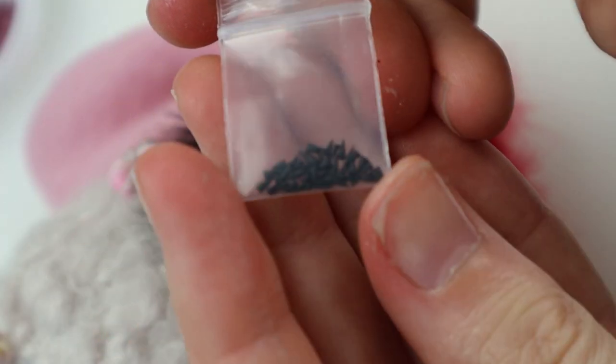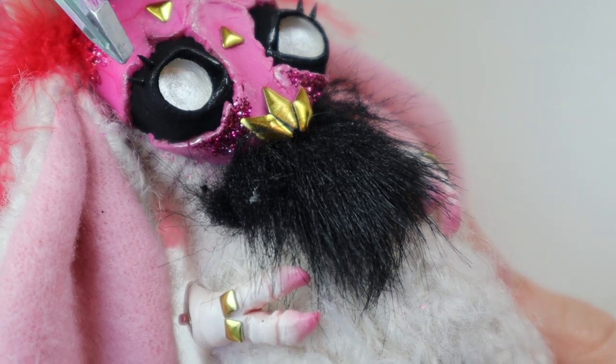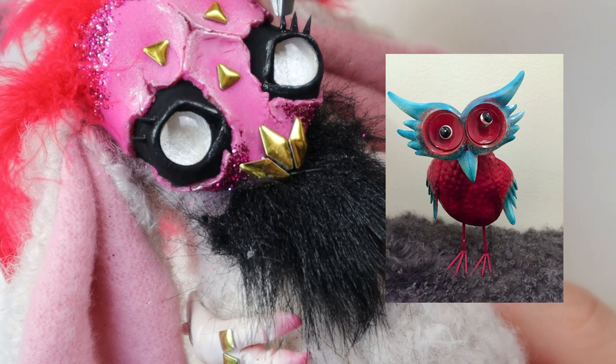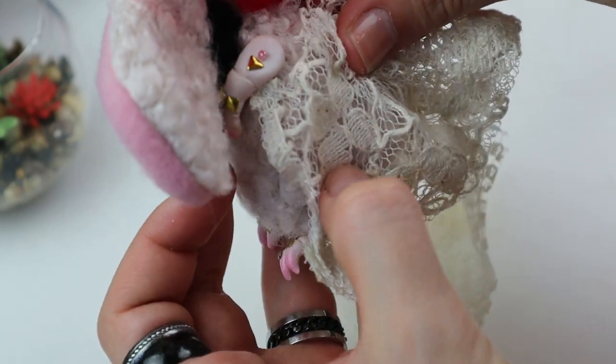I usually have some custom craft thing leftovers from my repaints, and this time it was spikes made out of polymer clay. I glue them on like eyelashes. Now she reminded me of my dad and his wife's metal bird that they have. It's such an awesome decoration — the colors and the style. It's just so cool, I'm so jealous of it.